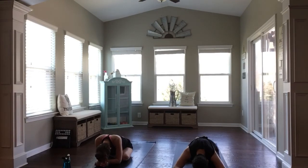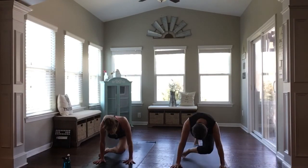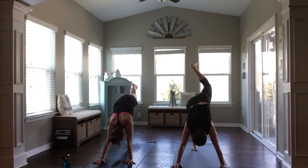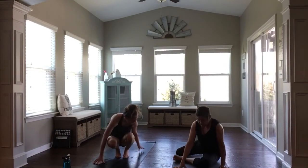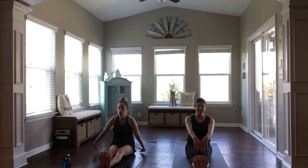Take one more full breath in. Exhale, empty out. And then make your way back to downward facing dog. Find a counter-stretch on this side if it feels good to open up. And then feet together, walking your feet through your hands — we'll set up for a seated forward fold with legs out long in front of you. Inhale, reach your arms up high. Flex your toes back towards you.